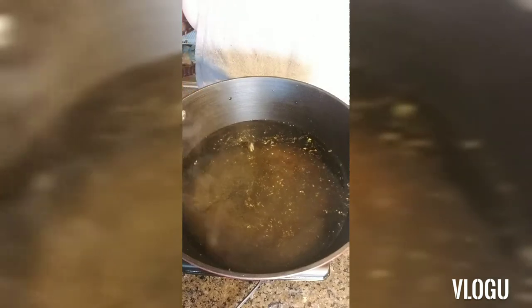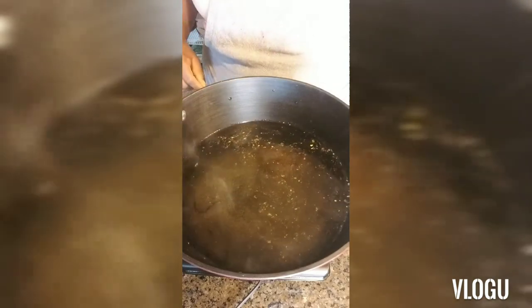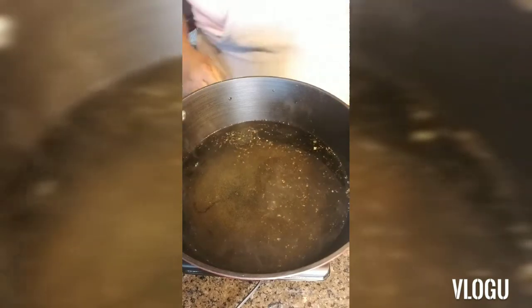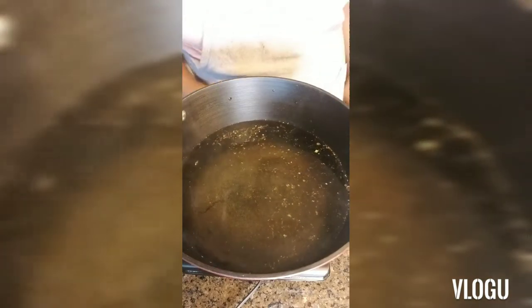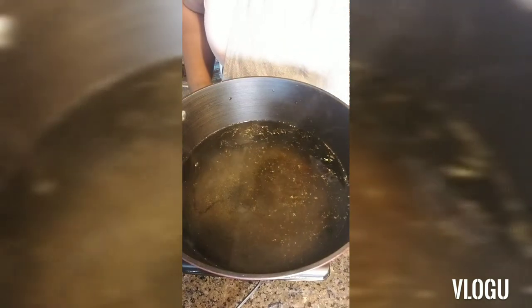Okay neighbors, happy Good Friday! Today I will be showing you how to cook Bohemian boiled fish. Yes, you heard it correctly — Bohemian boiled fish. So let's get started.